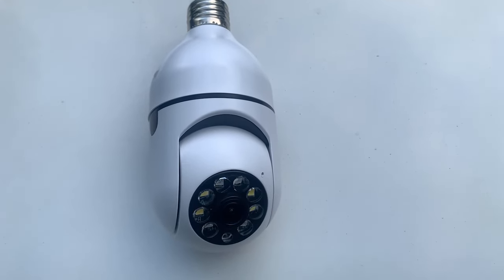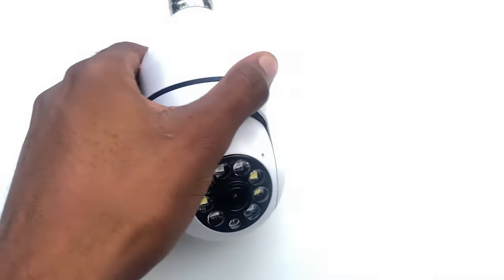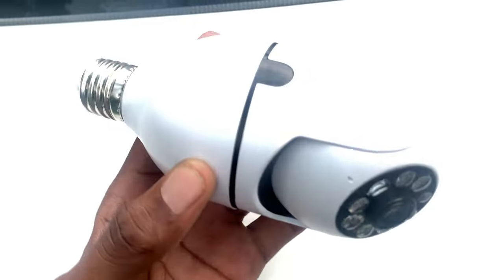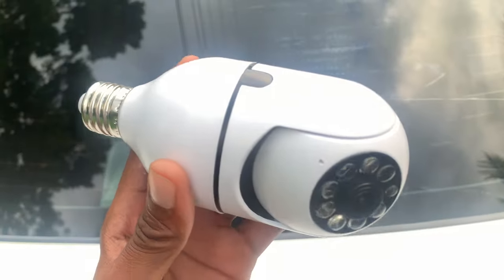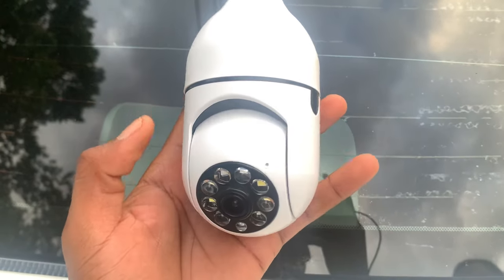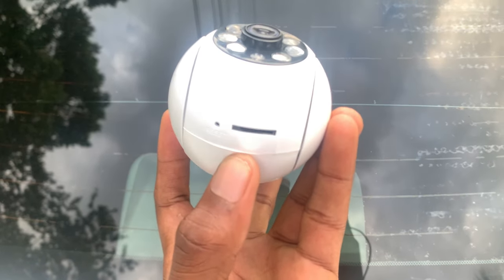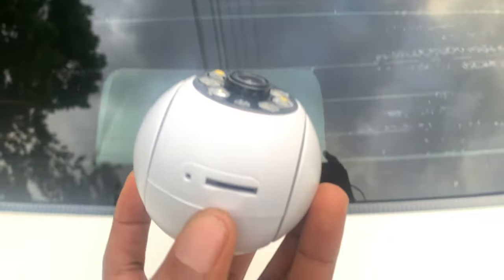What's up guys, Akim Sterling here. In this video I'm going to show you guys how to basically insert the memory card inside your light bulb camera right here. This is the light bulb camera, and on top you can see the memory card slot where you can insert it.